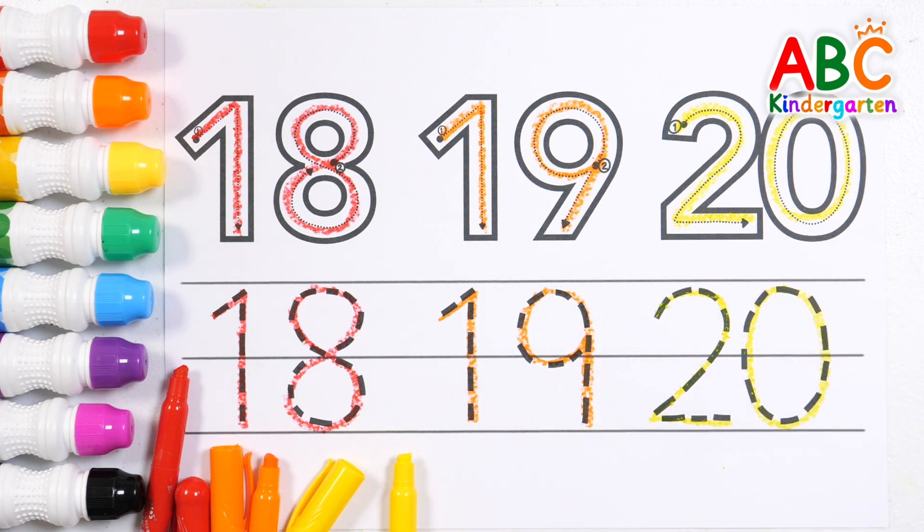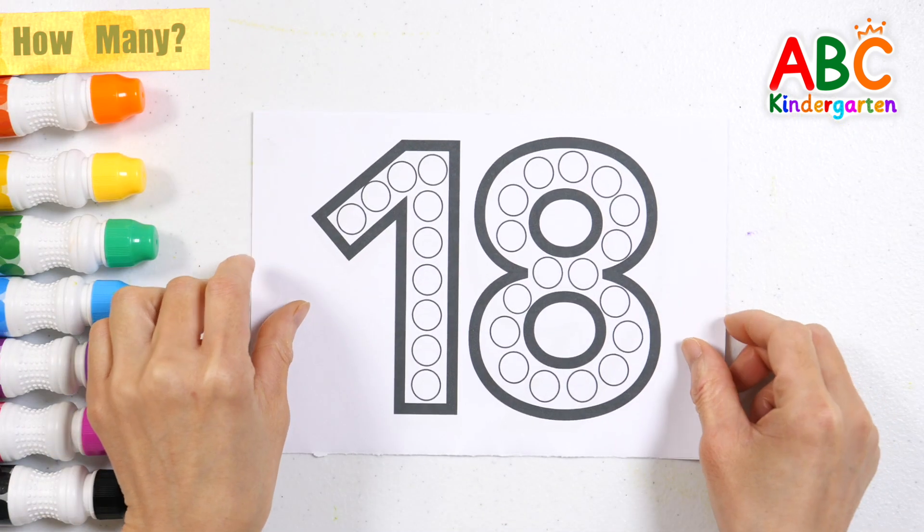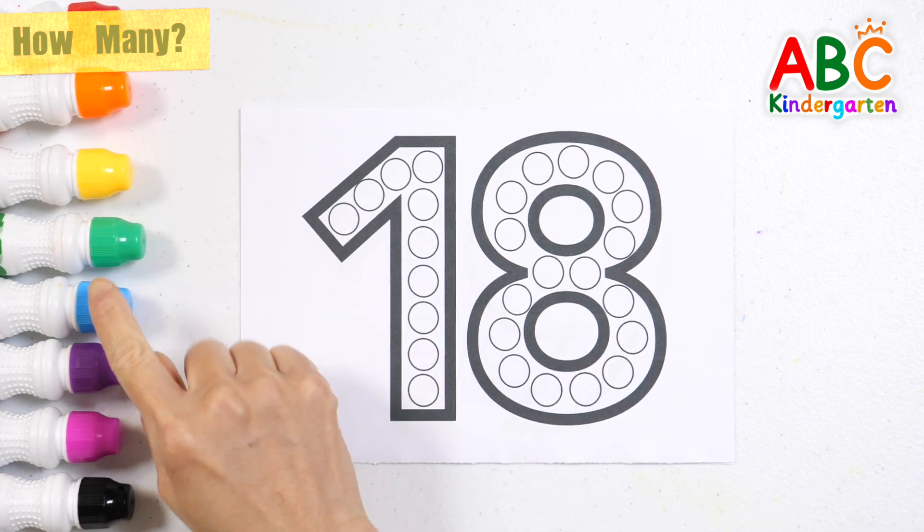20. Very good! Shall we make numbers by drawing dots with a colored pen?